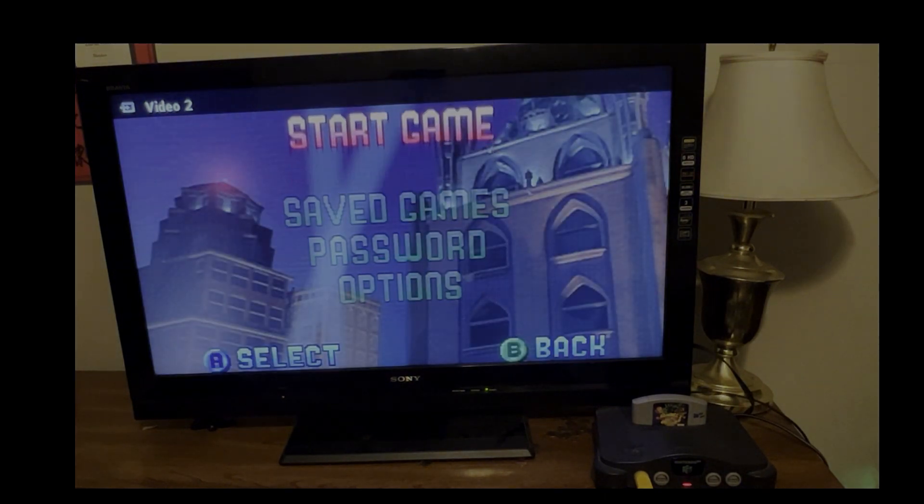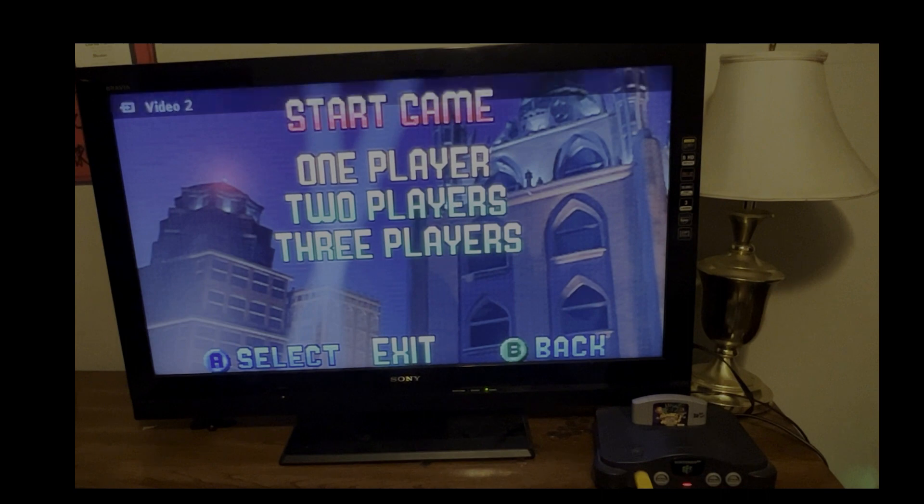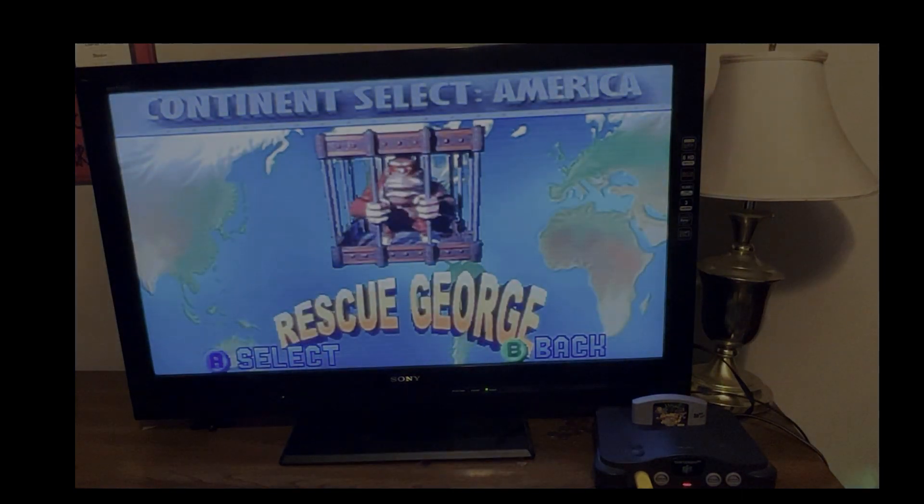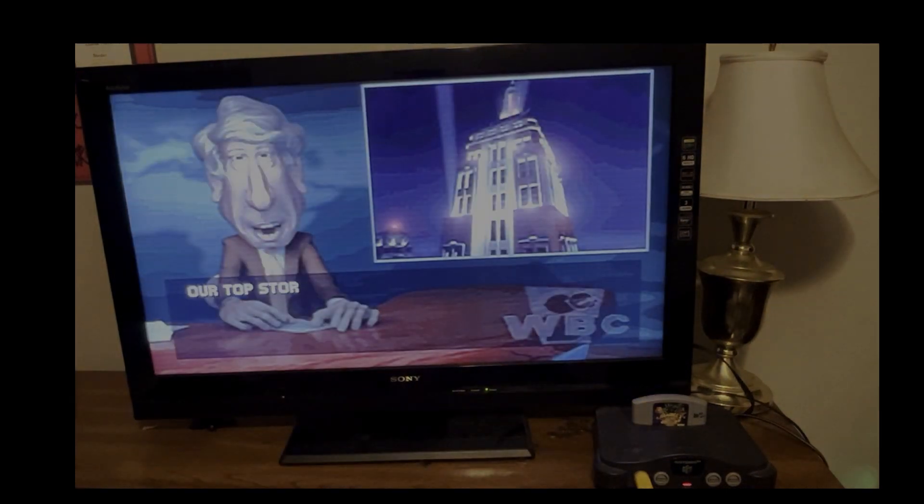Nice — start game! I think I'll go with this guy Boris. Rescue George — gotta do that.